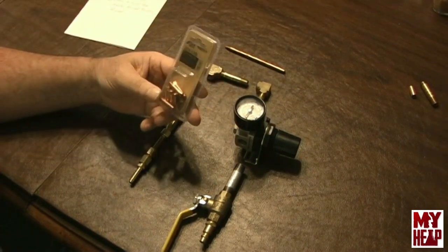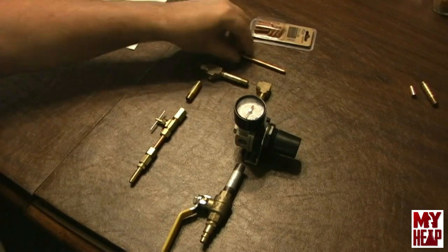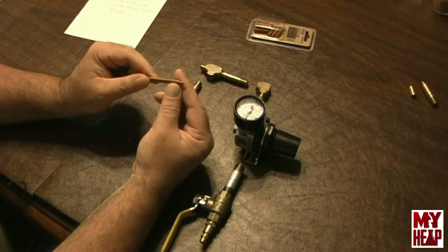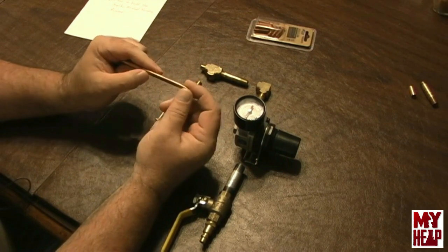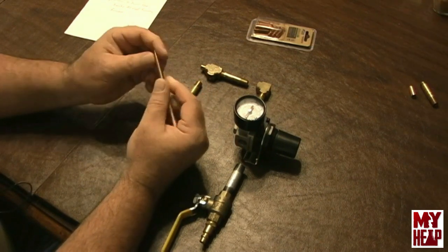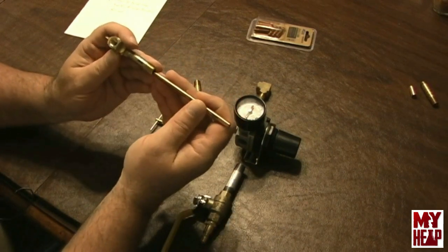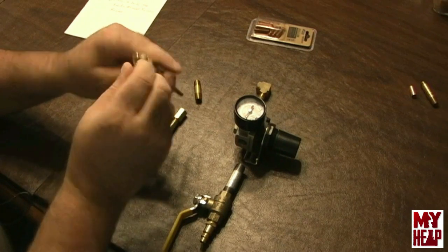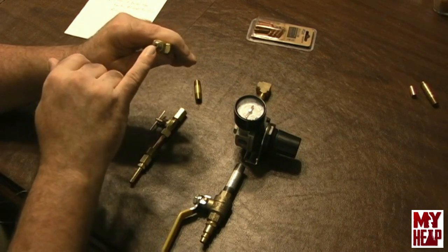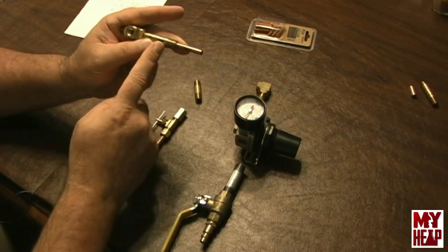I bought a package of MIG tips — ten in a pack — these are a 25,000 orifice. Now David just puts his in a drill and files it down, but I have a lathe, so I chucked it in there. This is a 20-degree included angle that I've turned down on the end. I turned the threads off so it would fit in this piece of quarter-inch pipe. This plug has been tightened down quite tight, and the MIG tip gets wedged up against this hole — kind of think of it as a needle and seat. Then this gets soldered to this brass nipple, and I'll cut it off and put it together.